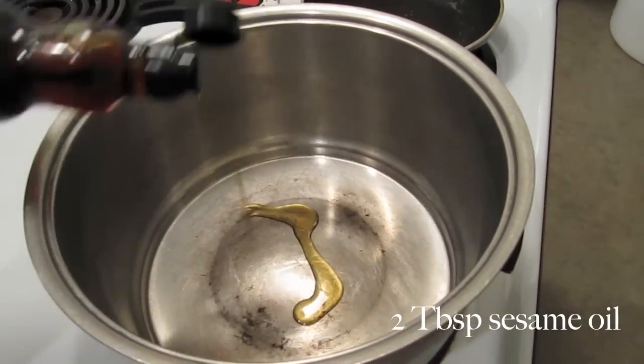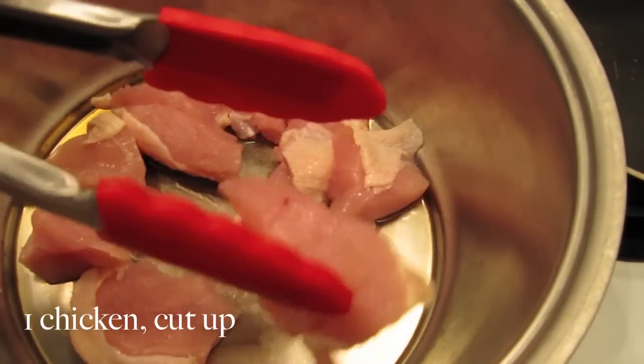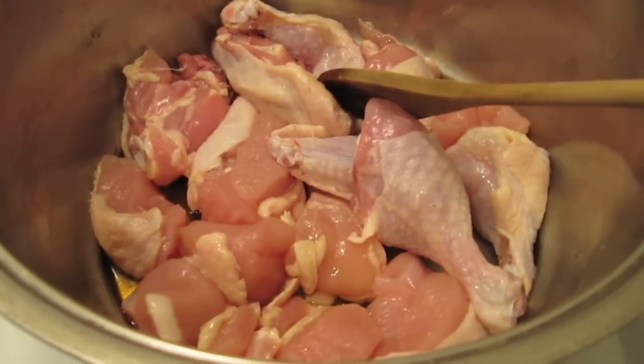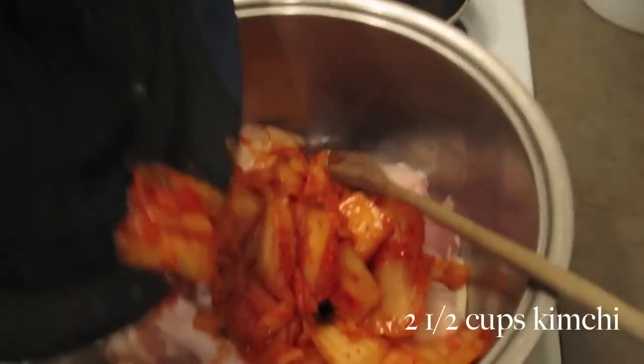Start by heating the sesame oil in a large pot over medium heat. Add the chicken pieces and brown lightly. Next, add the kimchi, mix well, and let cook for about 5 minutes.